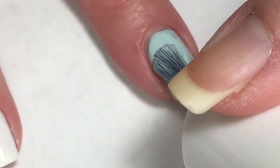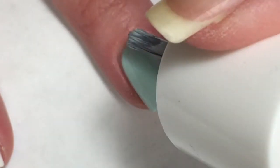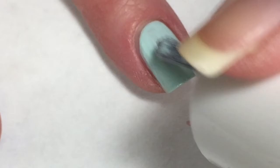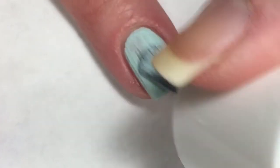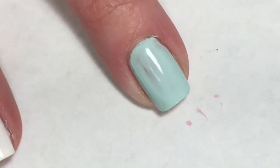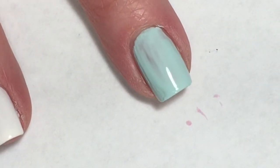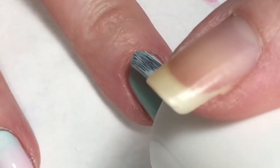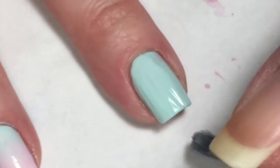In the second coat of Rise and Slay, I do over-manipulate the polish a little bit — that is user error, my fault. I do end up having to do three coats on this just to cover up those streaks. I do believe that if I had better application I could have gotten away with two coats and this polish would have been completely opaque.